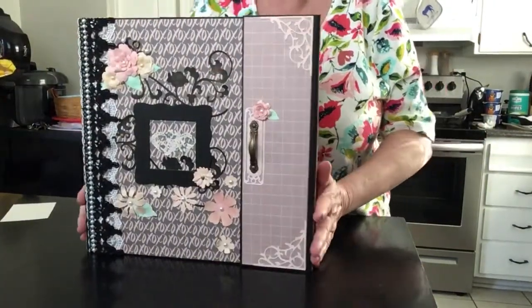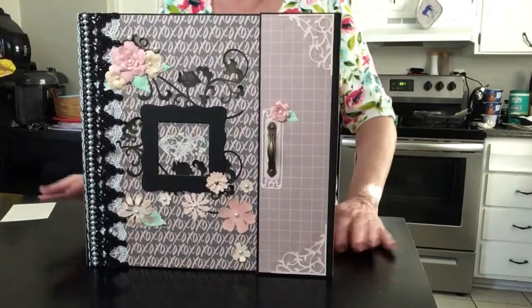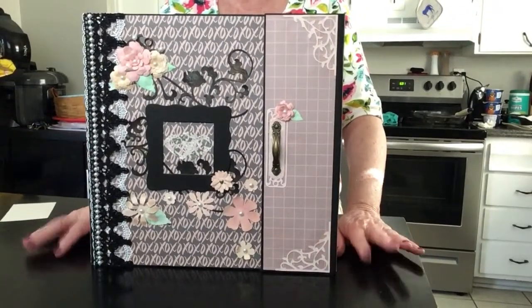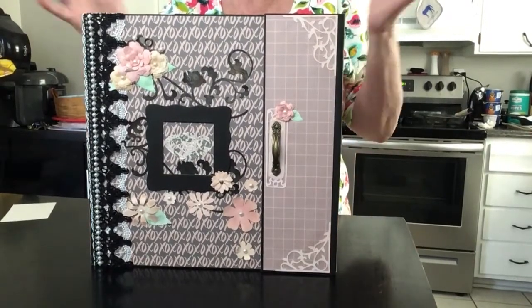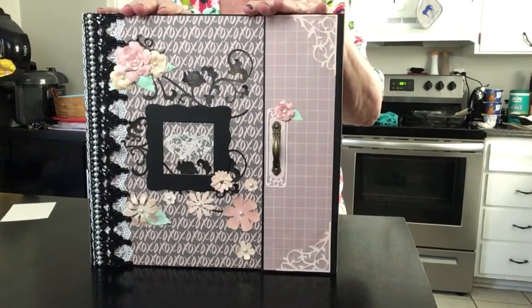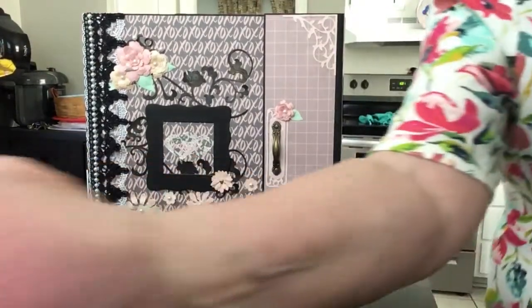Martha, I am sorry it has taken me so long to get this up for you, but it is finally up, honey, and I hope you like it. I hope you all like it — tell me what you think. Thank you all for watching. Hugs to you from me, and God bless. Thank you, everybody.